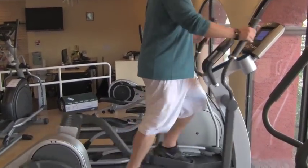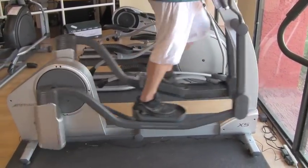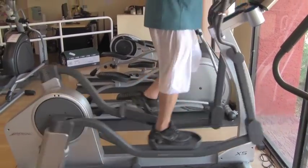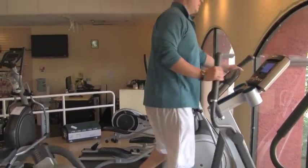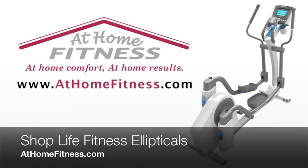You can walk, jog, run — do all that comfortably. We do love this X5 model. Very smooth, very quiet. At Home Fitness gives it a thumbs up. Thanks again for listening to us, and have a great day. We'll see you next time.